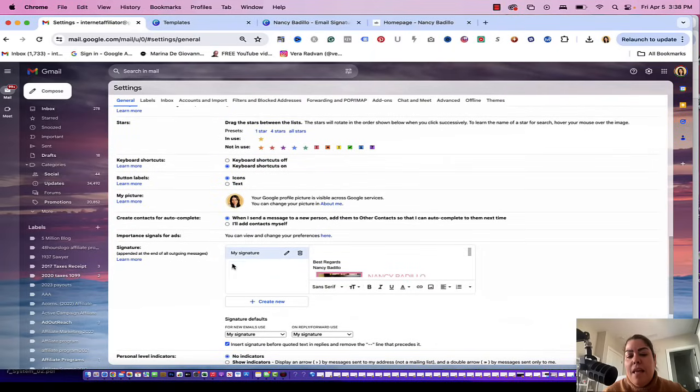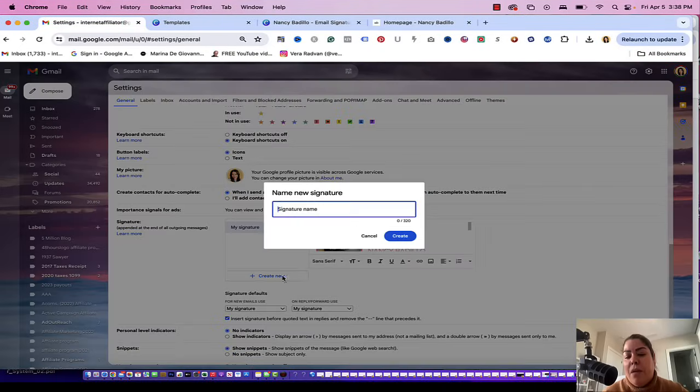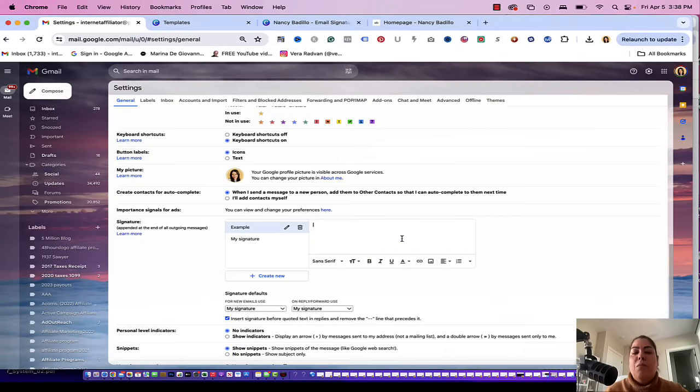If you scroll down, you'll come to the part where it says signature — this is where you will be editing your signature. You could have multiple signatures as well if you want to. For the purpose of this video, I'm going to create a new one and name it 'example' for now. Maybe you're running a special, promoting something specific, or launching a new product and want to use that signature for the next month. Once you do that, it gives you options for different fonts, font sizes, bold, italic, underline, text color for branding, and clickable hyperlinks that will take people anywhere you want them to go.